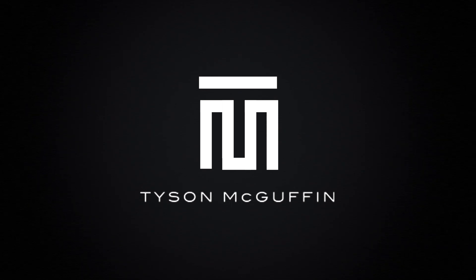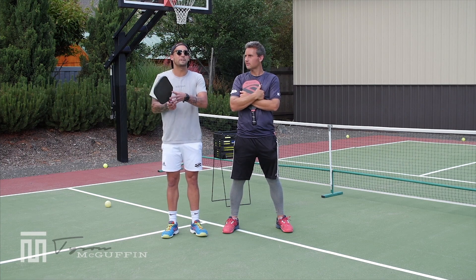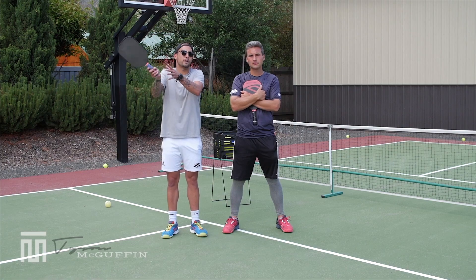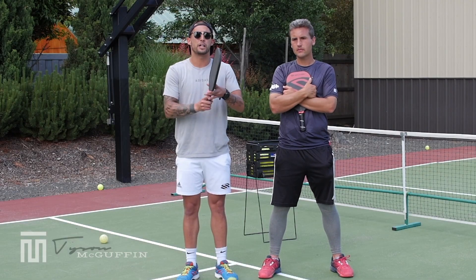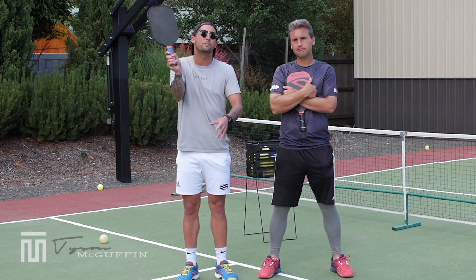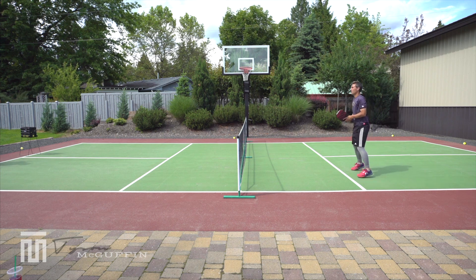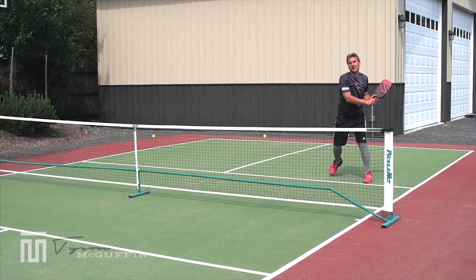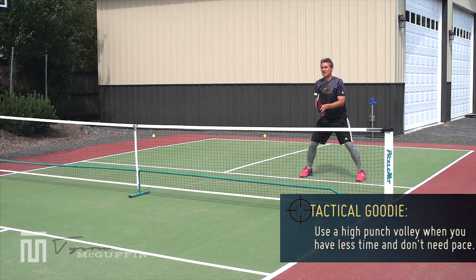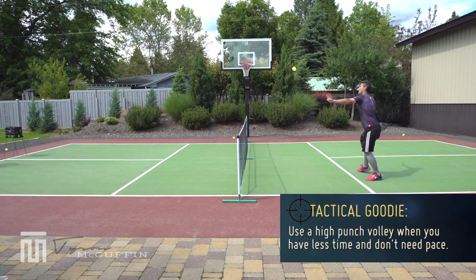The common tendency we're talking about is for the individual who has a nice forehand roll volley but doesn't use it in the high zone up here. A lot of players resort to a high punch volley and just aren't getting enough on it. If your bread and butter is the roll volley and you have options with it, there is no need to ever hit a high punch volley from here — you can do a lot more damage with that high forehand roll volley.